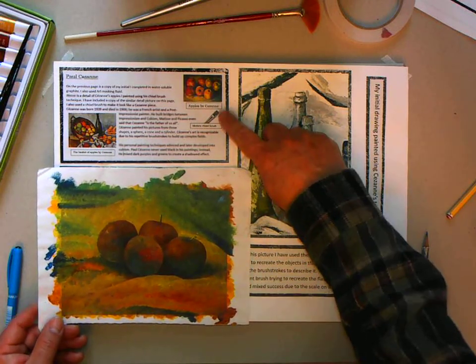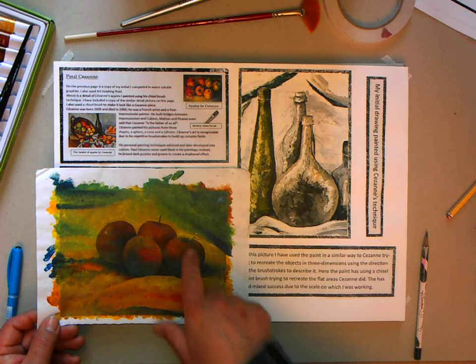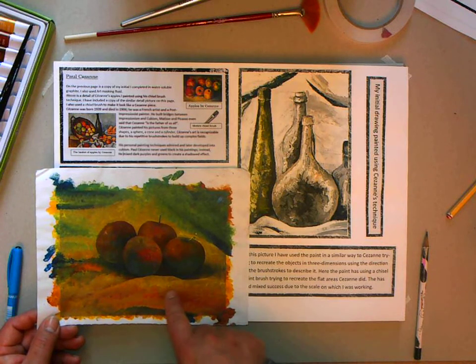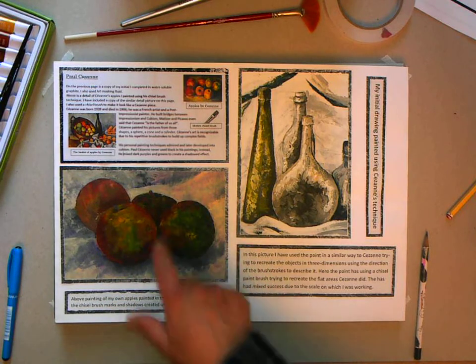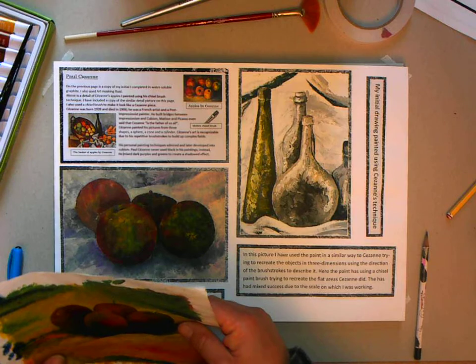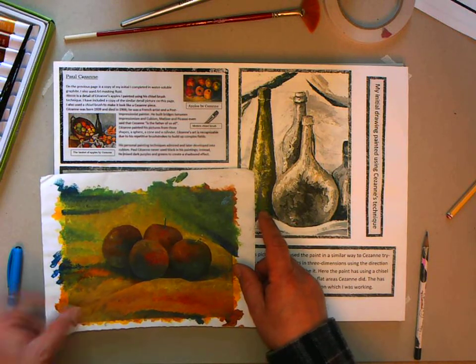There are some things to remember: Cézanne liked working with a chisel paintbrush. In this picture you want to see the brush strokes — you need to be able to see the brush strokes. It could have some more chisel brush strokes in there. That is how to produce the picture of the apples.